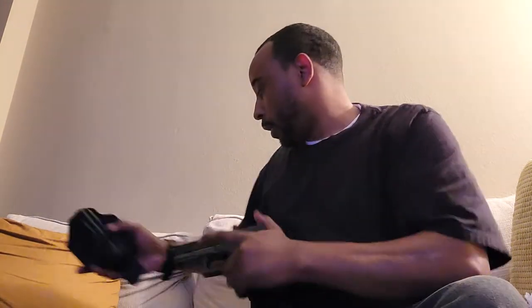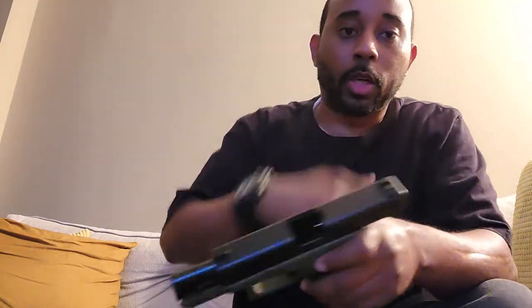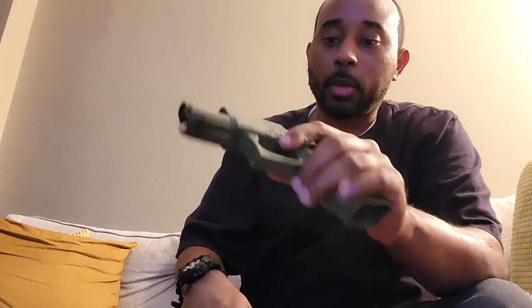I have the white front sight block — this was already cleared, but I'll do it anyway. Same thing, empty, nothing in the chamber, nothing in the gun. The white front sight is really, really bright. For whatever reason it's brighter than the red sight. I like these the most, as of right now.